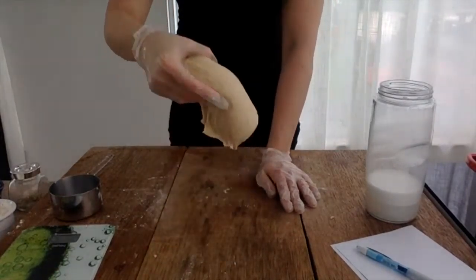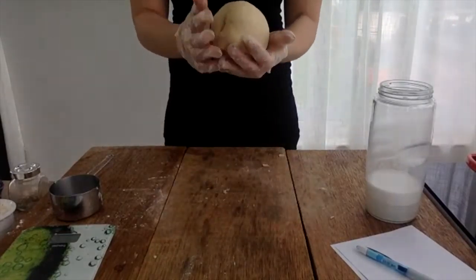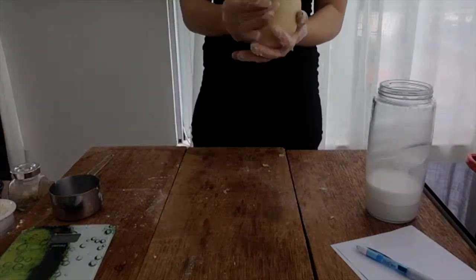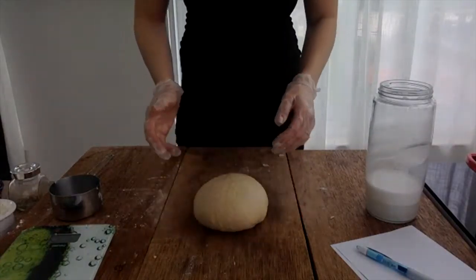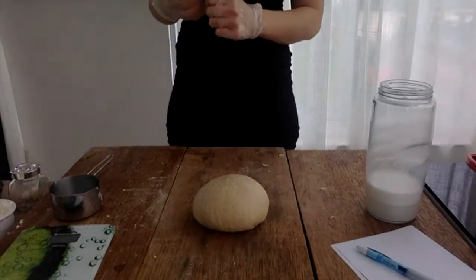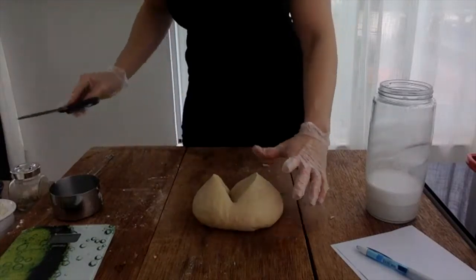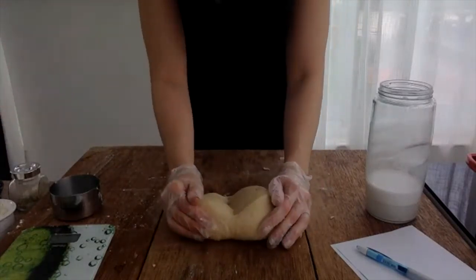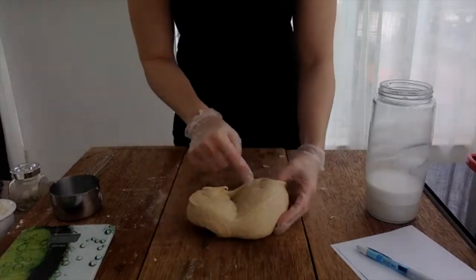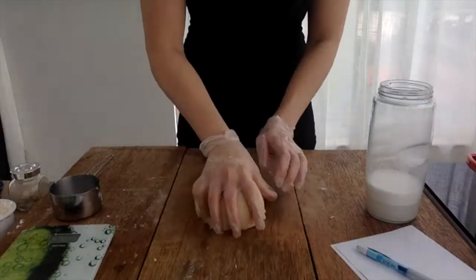It's nice and smooth now. I'm just going to put it together. One way to test if you've kneaded it enough is to grab a knife — or in my case, some kitchen scissors — open it up, and you'll see some air bubbles have formed. When you see those air bubbles, you know you've kneaded it enough.